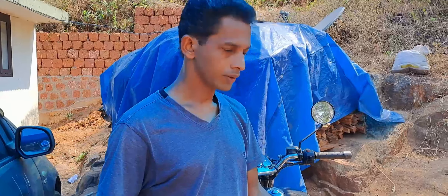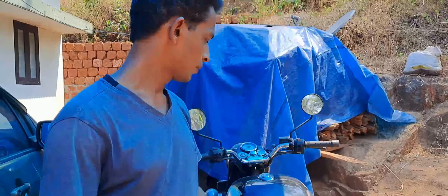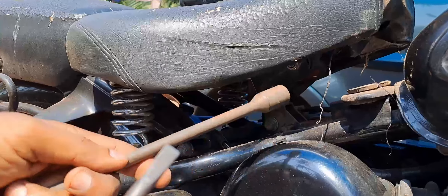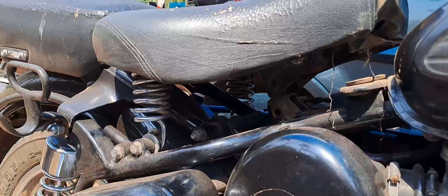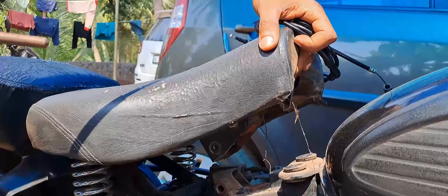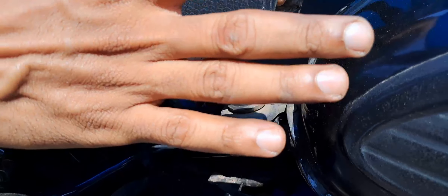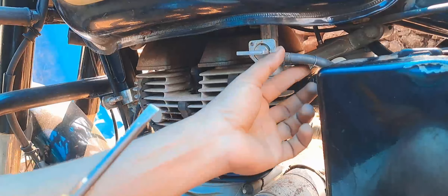If you have a scooter, you can use a T-spanner. I have to put the petrol on and then I will disconnect the petrol.